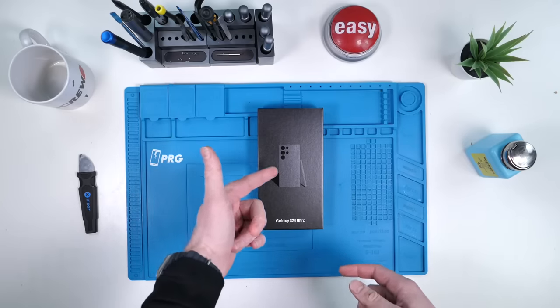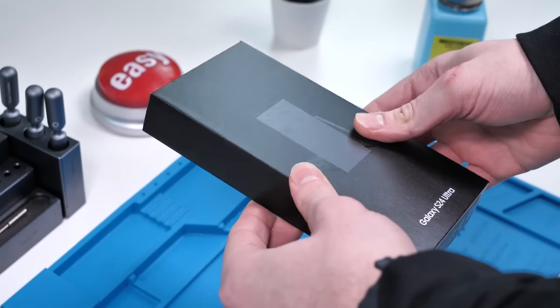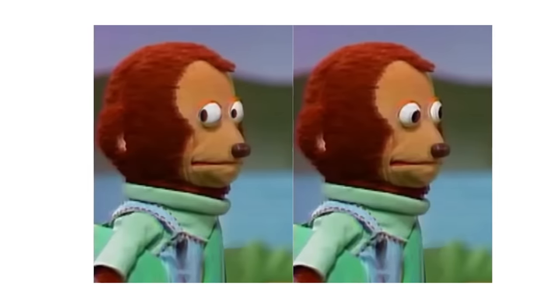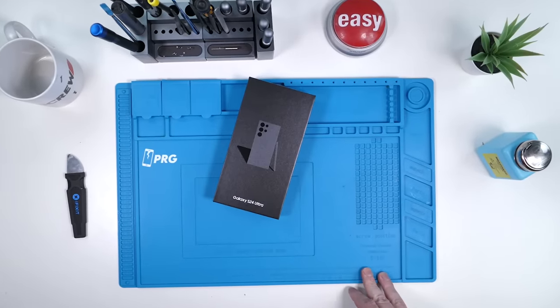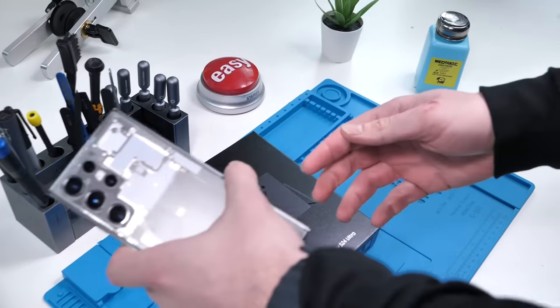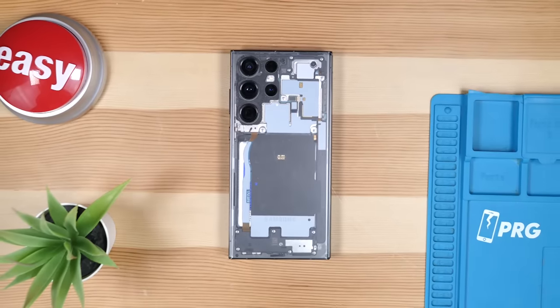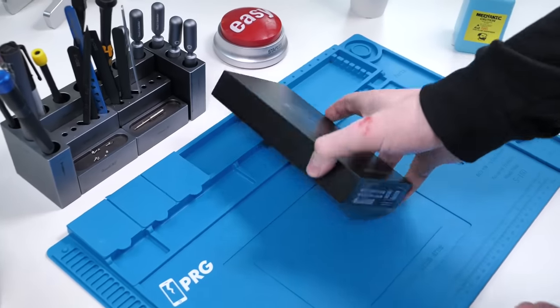The S24 Ultra is finally here. In this video, we're going to be taking a look at this beautiful phone, tearing it down, and you already know what's coming — we're going to be doing a transparent mod. Let's see if this looks any better than the S23 Ultra transparent. This is hands down one of my favorite transparent mods. Let's get right into it.